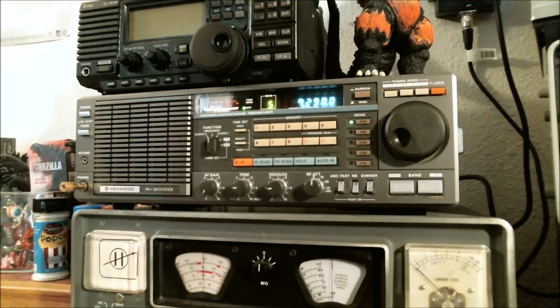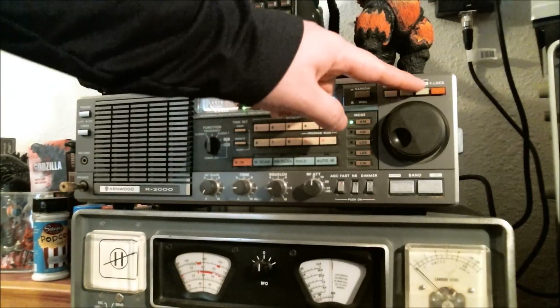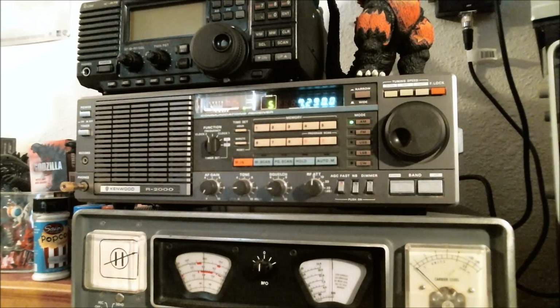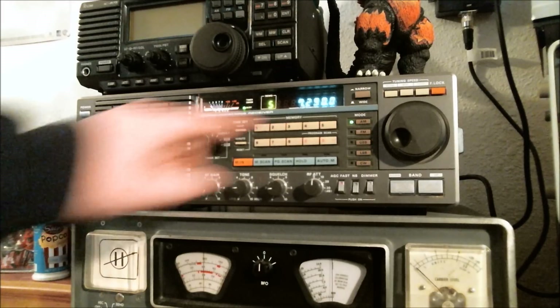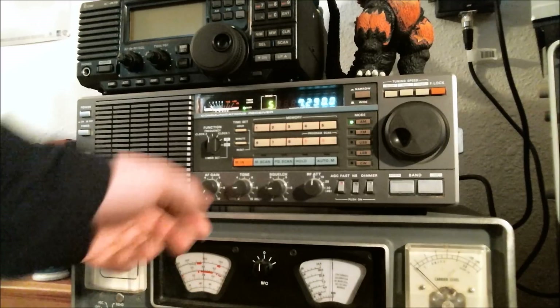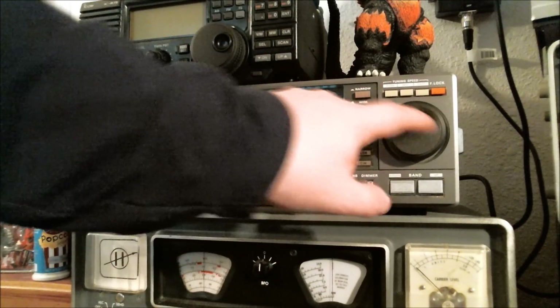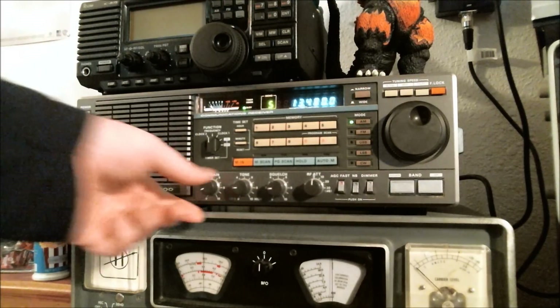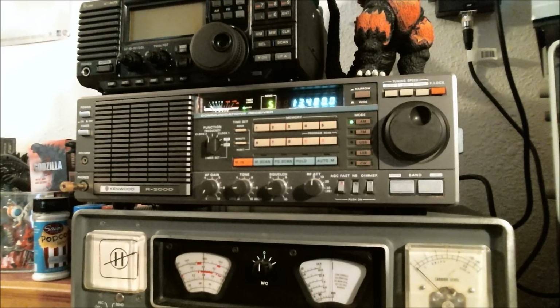I like the different tuning speeds on the tuning dial — slow, medium, fast. If you want more information on this, check out my review from a couple videos ago. There is one drawback: it does not have a direct entry keypad. So if I want to listen to something specific, I either have to tune fast or use the up and down buttons to reach the desired frequency. You could say that's being nitpicky. I usually use this radio for ham radio and general tuning around the bands.